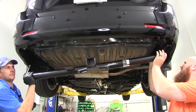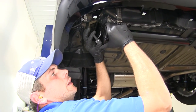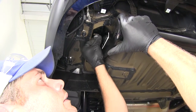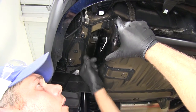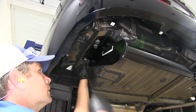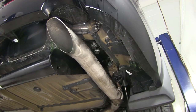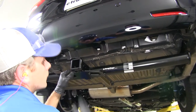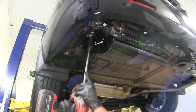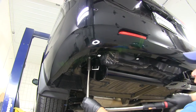Now we can get our hitch raised into position — it's a good idea to have an extra set of hands to help. We align the side plates with the weld nuts, then take our hardware: a bolt with a lock washer and flat washer, threaded up into the weld nuts. Once you've got three or four good turns on one, let it rest and get the rest of your hardware started. With all of them started, take a quick look to make sure the hitch is centered on the vehicle, then snug them down. Grab a torque wrench, check the instructions for the torque specifications, and torque all bolts down appropriately.